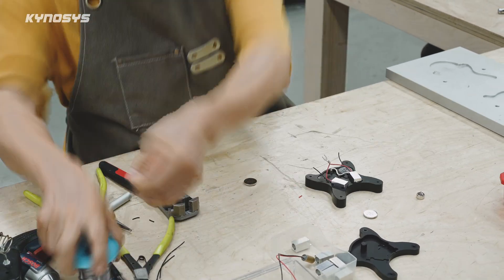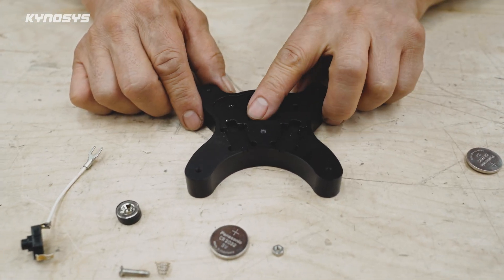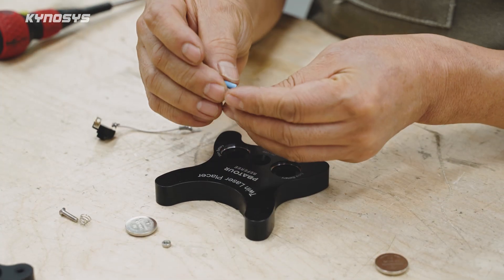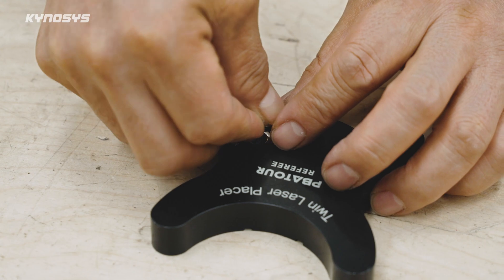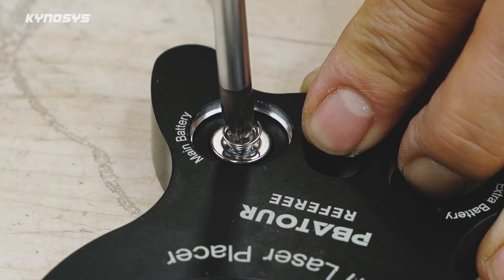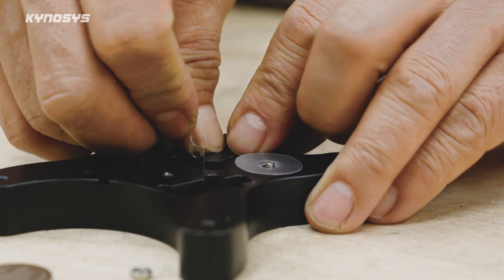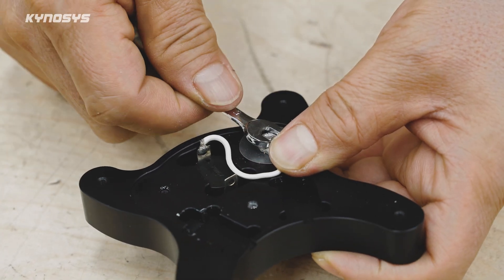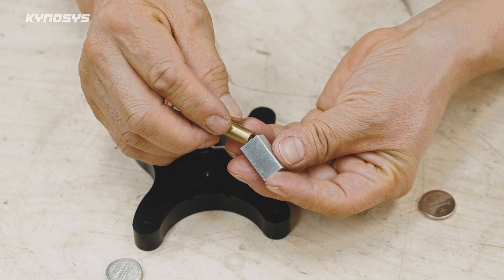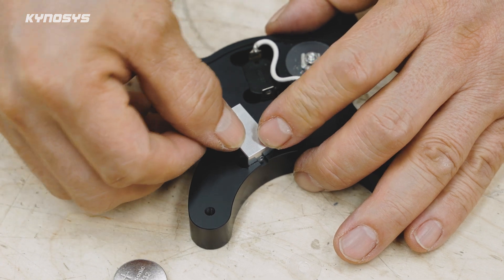Let me show you how the laser placer is made. The main body is made from aluminum — precision machined using CNC technology, then anodized in black. The main battery side has a spring inside that connects to the battery's negative terminal, while the body itself is designed to carry the positive charge. Inside, two laser modules are installed to project crossing laser lines, and the point where they intersect marks the ball's center.